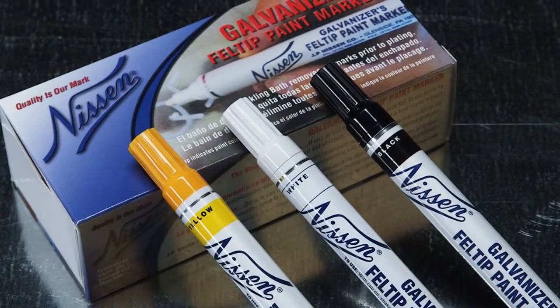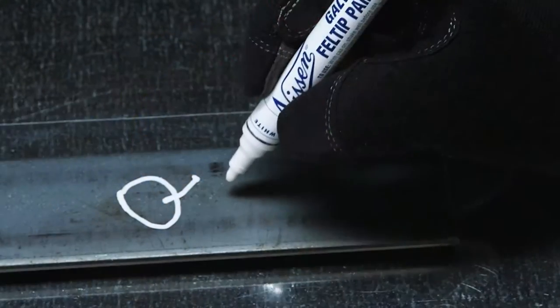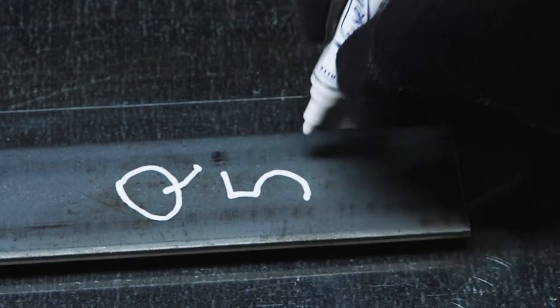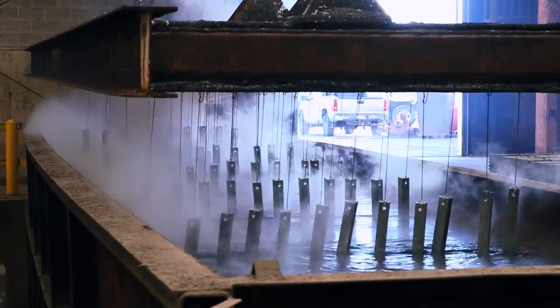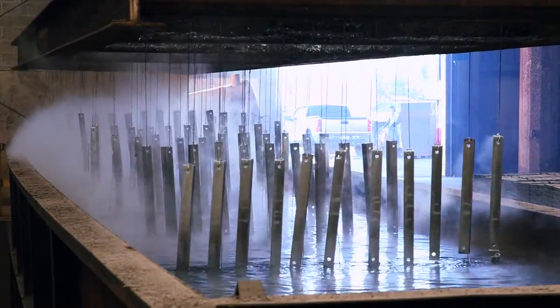Nissan's Galvanizer's Felt Tip Paint Markers are capable of writing on surfaces that can be wet, oily, or dry, rough, rusty, or smooth, and won't chip, peel, fade, or rub off.